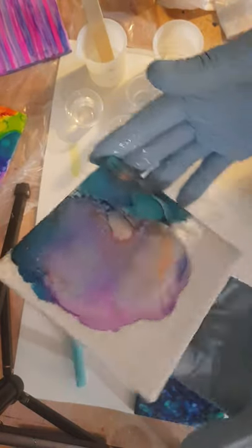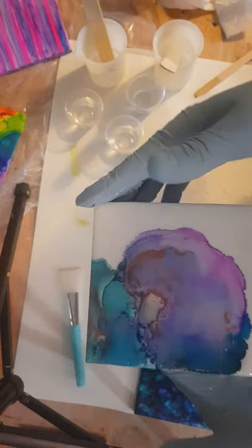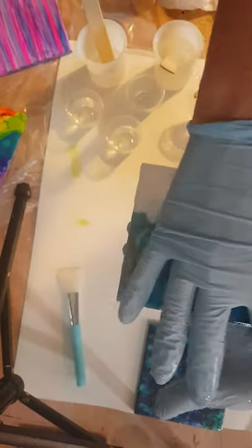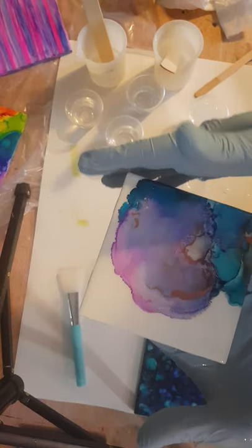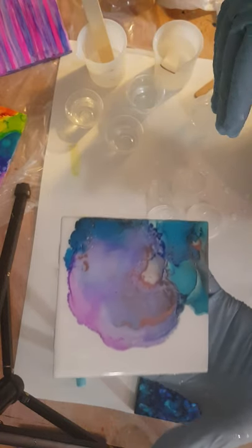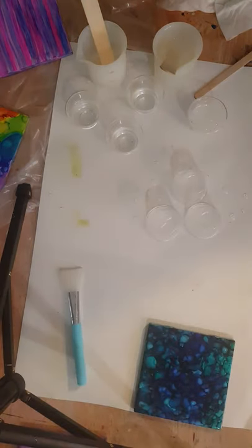If you feel you need another coat after this one dries, you can add another coat. If you wait more than 24 hours before you decide you want another coat, you should probably lightly sand. But anything under 24 hours, you can just go right back over. It's pretty warm in here — these are going to be dry to the touch in probably 6 to 8 hours. So if they don't need another coat in the morning, I can probably flip them over long enough to put the cork on the back, and then let them sit face up.